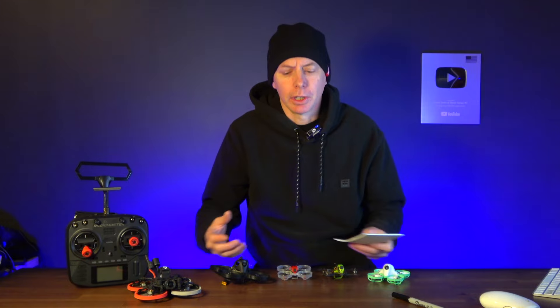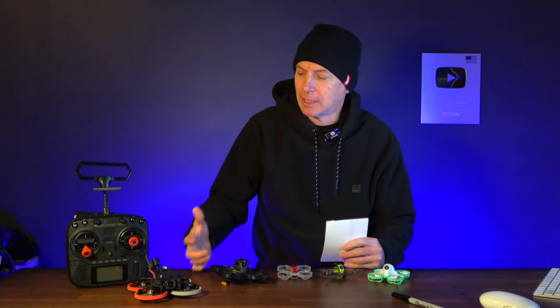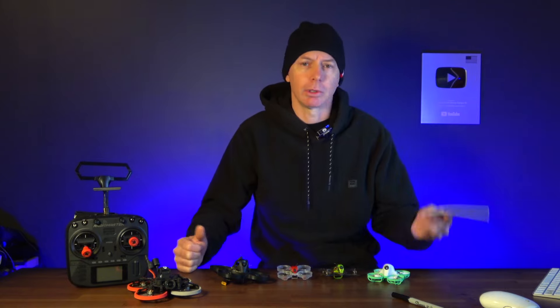Now we're moving on to the Bind-and-Fly category. These are the ones you want if you already have a radio — community approved by the Drone Camp's FPV community. These are the ones you can't go wrong with for bind-and-fly in 2023. Let's get started with the first of five.